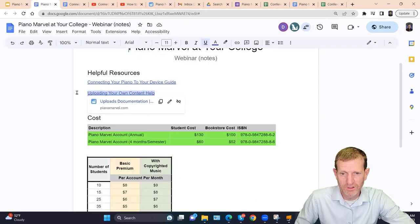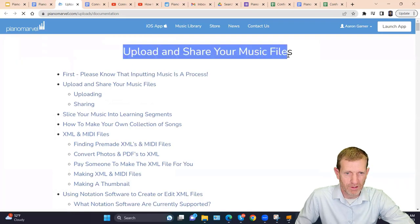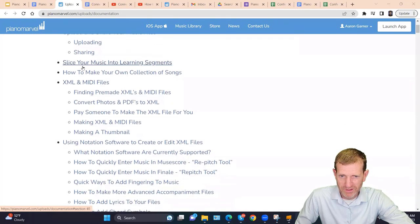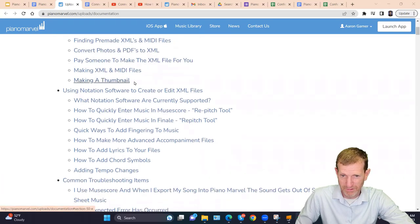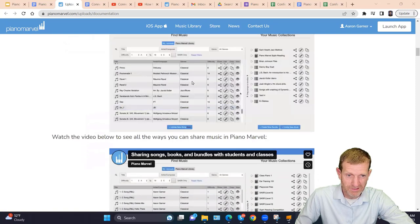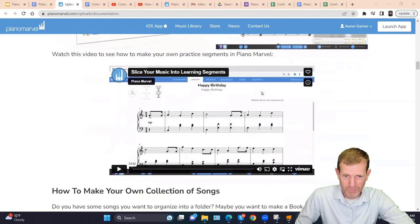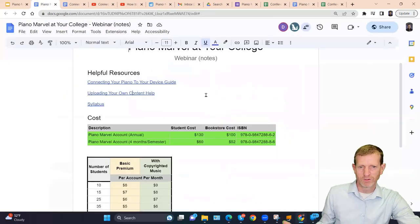Next on the list is uploading your own content. If you forget anything or need detailed information, you can open this link — there's an awesome document called 'Uploading and Sharing Your Own Files.' It covers uploading and sharing files with students, slicing your music, how to make your own collection, how to use XML and MIDI files, where to find them, how to convert them from photos, how to pay someone else to do it, how to make your own XML files, and how to make thumbnails. There are videos showing how to share with your classes or with individuals.